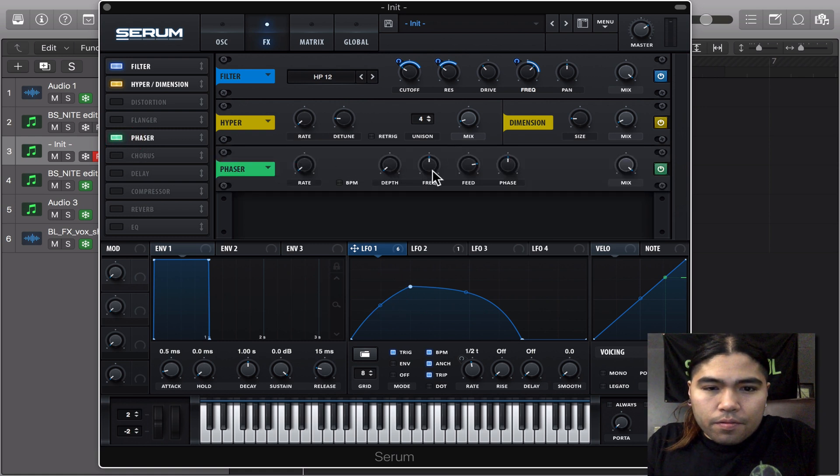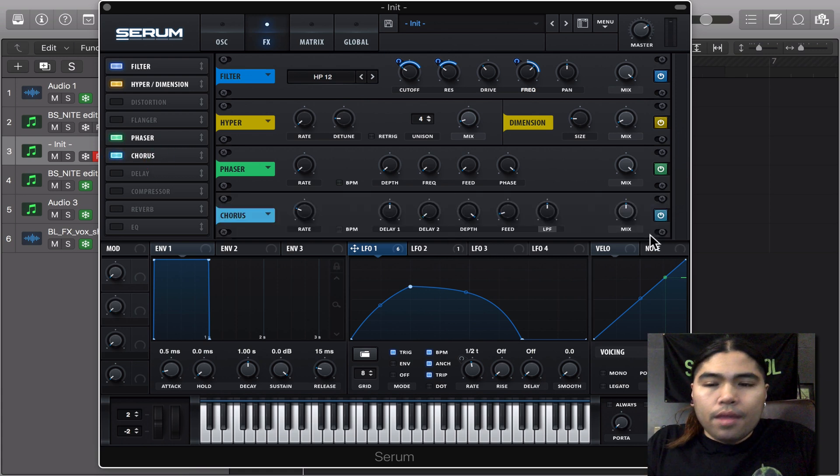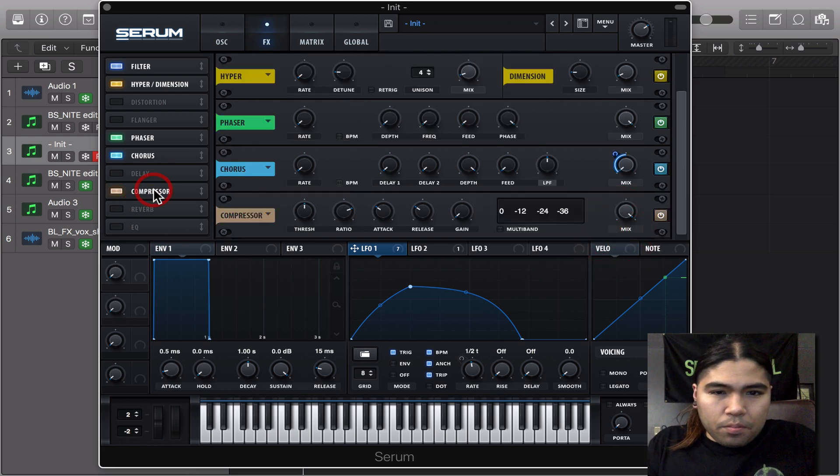I had a phaser — turn the phaser rate all the way off, turn on the feed, turn up the phase. This actually eliminates some of the annoying frequencies in the midrange, so that's why I chose that. The chorus is going to add a static stereo effect — the depth is going to be up and the feed is down. Turn down the mix, modulate that going up halfway. And the compressor — all the way, limit, and attack. Turn down the release, turn up the gain.